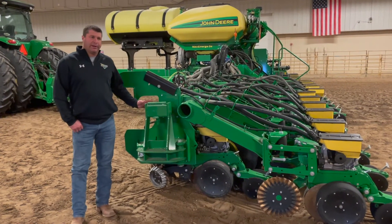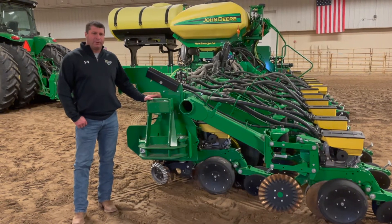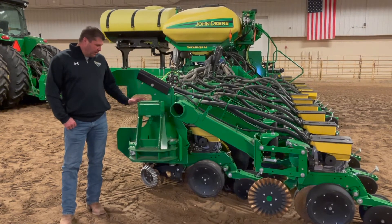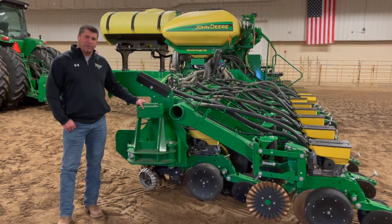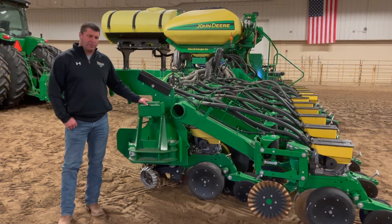Depending on what planter you're running, some of the newer planters have hydraulic wing downforce, which uses hydraulic pressure to keep these wings in the ground. If you're running an older model, you can have a suitcase weight bracket right here and you may have to run three or four suitcase weights out on the end if you're running in harder soil and this wing wants to work up.